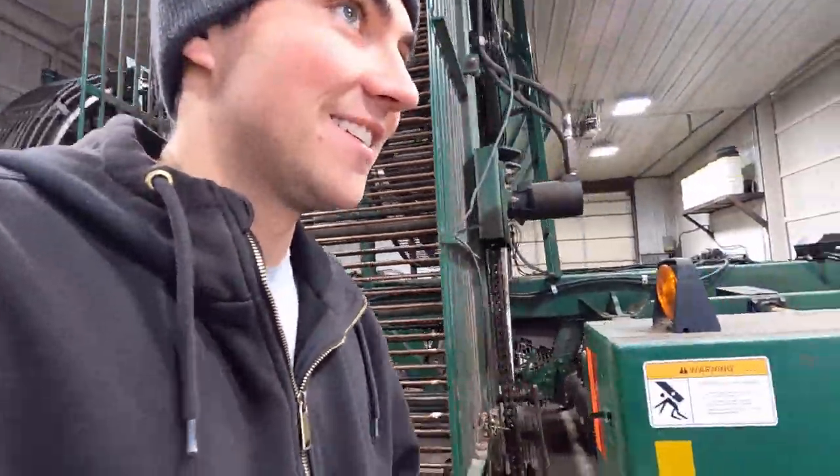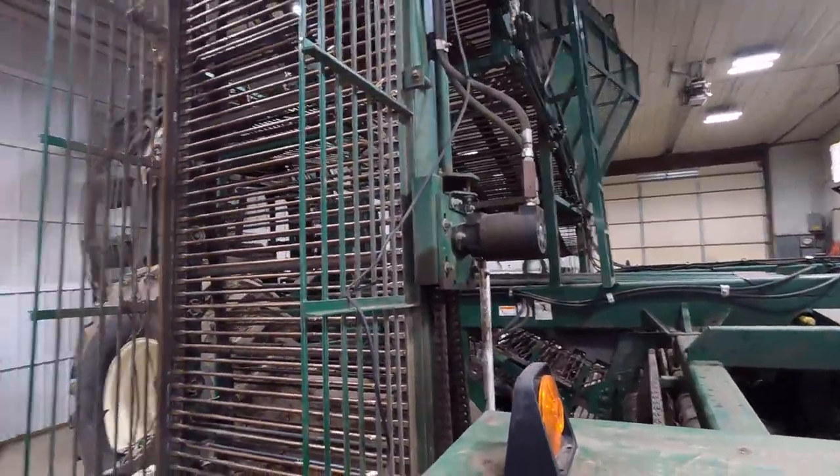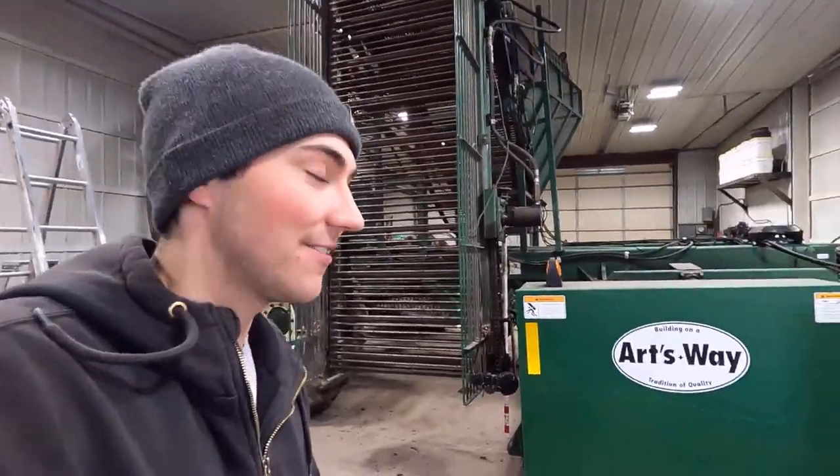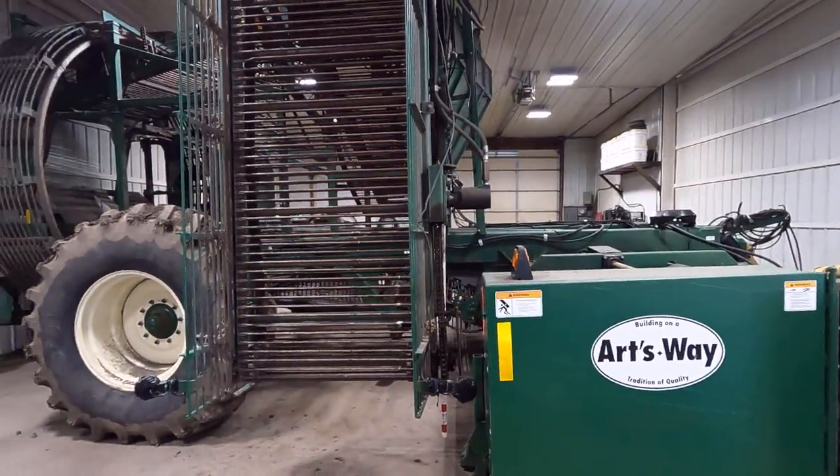So that was Whitefish, Montana — that was fun. Went with a crew of friends. But now we're back in the shop grinding away. We got a beet harvester in the shop now. We went through our sugar beet toppers.